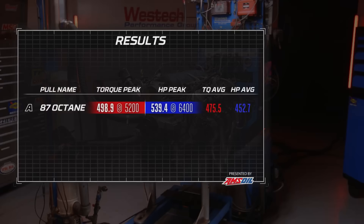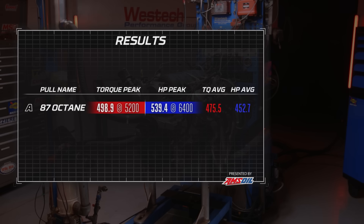Our power numbers for this thing are actually dead on what Blueprint Engines advertises: 539.4 horsepower at 6,400 RPM, 498.9 pound-feet of torque at 5,200. We're also going to run average power in case there are changes at other points in the curve with the different gasolines — from 3,500 to 6,500 RPM. Add up all the power numbers, divide by the number of data points: 475.5 pound-feet on average and 452.7 horsepower on average. Under dyno conditions, the 87 octane met the engine's requirements because it all came out in the normal range of timing and air-fuel.